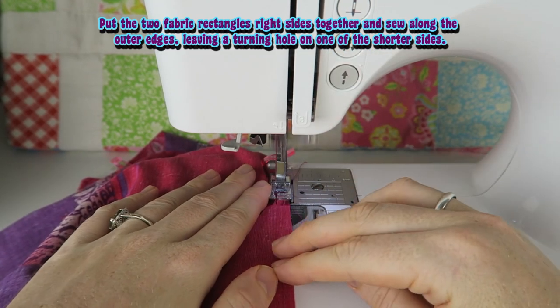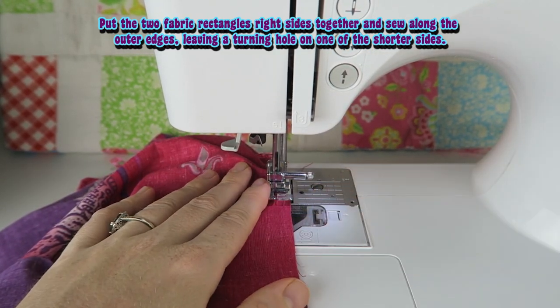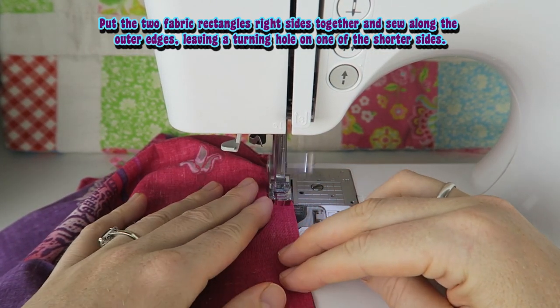Put the two fabric rectangles right sides together and sew along the outer edges, leaving a turning hole on one of the shorter sides.